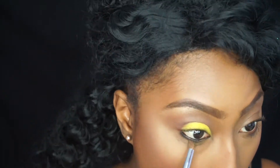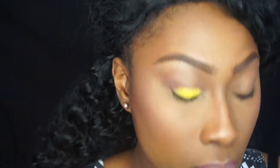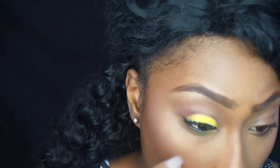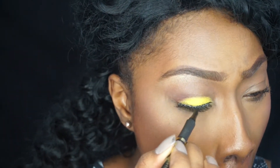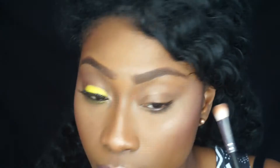I've lined my waterline with Kiko's black pencil and I'm placing the yellow from the Party Girl palette underneath the waterline. I'm using some Ardell Demi Wispies lashes and I am lining my top lash line with the L'Oreal Super Liner Perfect Slim in Intense Black.